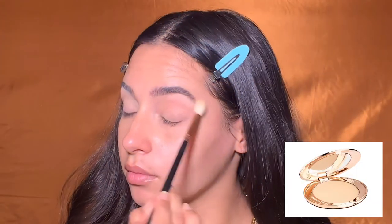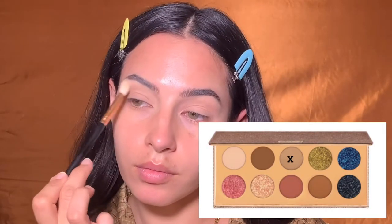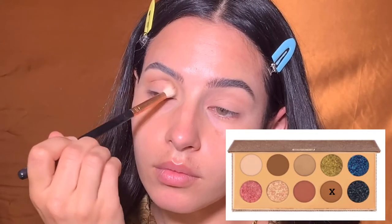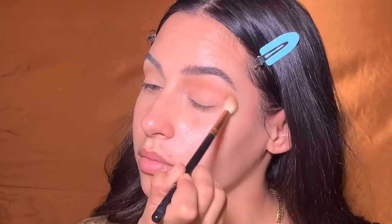First I'm just prepping my eye with the Charlotte Tilbury pressed powder, then I'm building up my crease with the shade Necessary, and then deepening my crease a little bit more with the shade Churro. I'm really blending this out and kind of creating that airbrushed effect, and then I'm packing the color into the lid to increase the intensity.